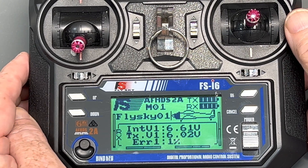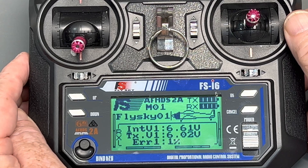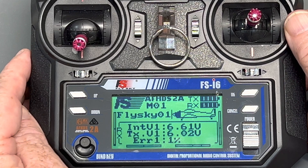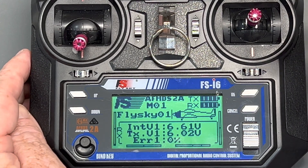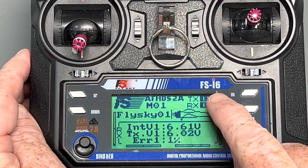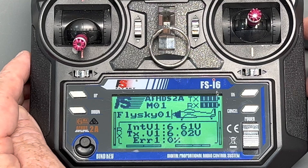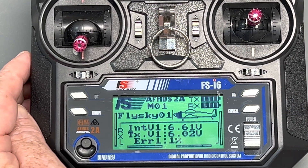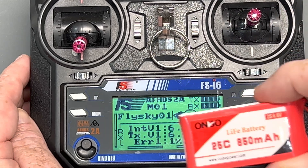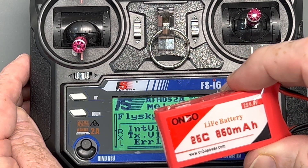Let's take a quick look at the FSI 6 radio system that we supply with the DF boats here at Dragon Sailing. It's also a great radio for a lot of other uses, but the reason we like it for the DF boats is it's got telemetry — so not only can you see what your transmitter battery level is at, you can also see what the receiver battery level is at. In this case we have it hooked up to an 850 LiFe battery, the low voltage battery we like to use on the DF boats.